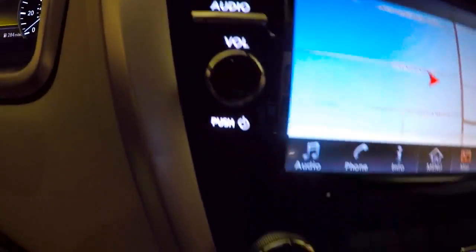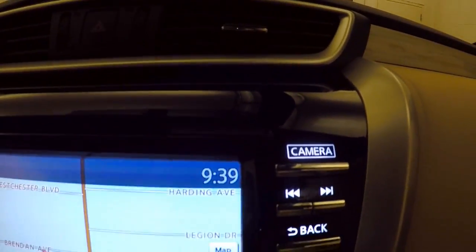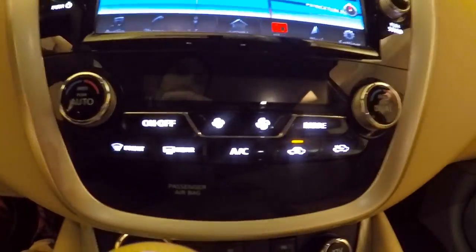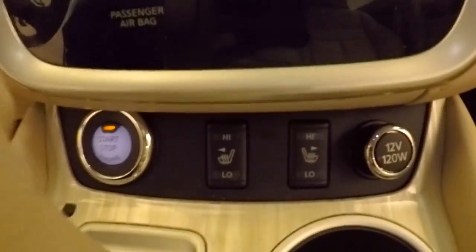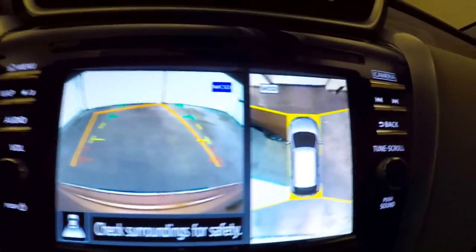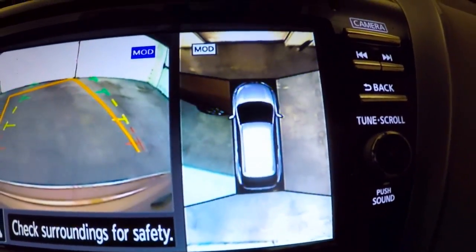All your controls — stereo, navigation, and everything else around the side. Dual climate control, and heated seat buttons are down there. It has a cool feature: in addition to a rear backup camera, it also has an all-around top-view camera system.